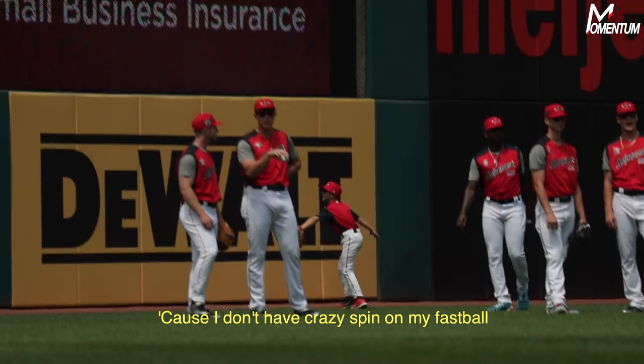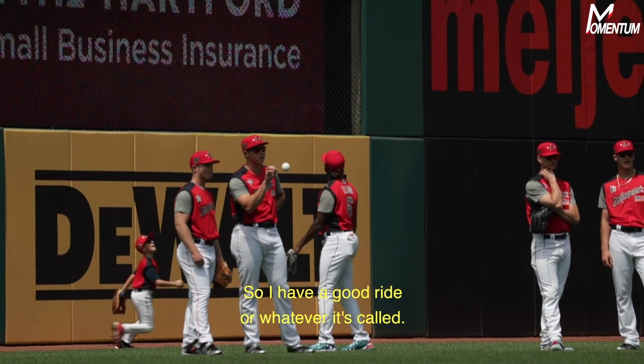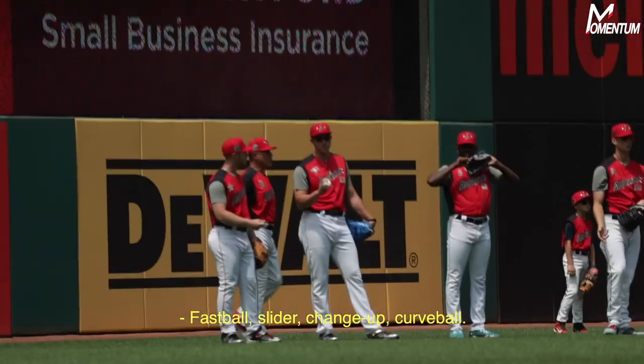I don't have crazy spin on my fastball — I have like 22 inch vertical break and everything, so I have a good ride or whatever it's called. Do you go fastball, slider, curveball? Fastball, slider, changeup, curveball.